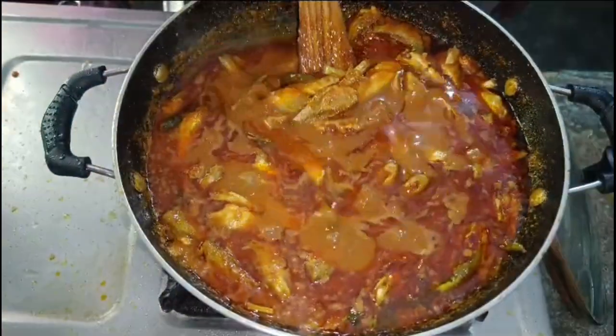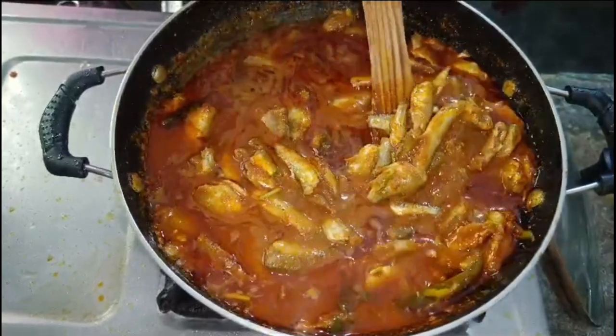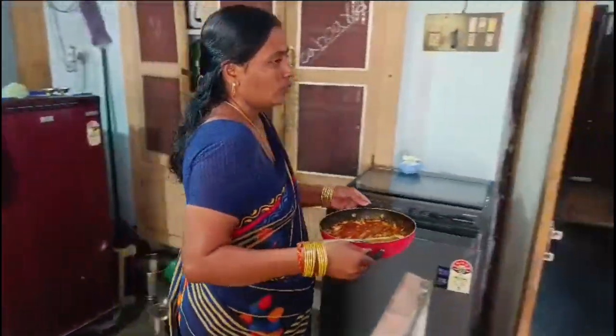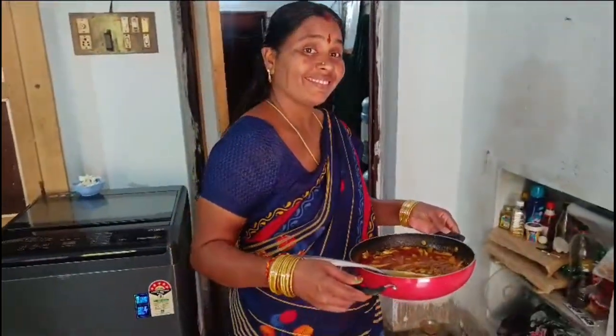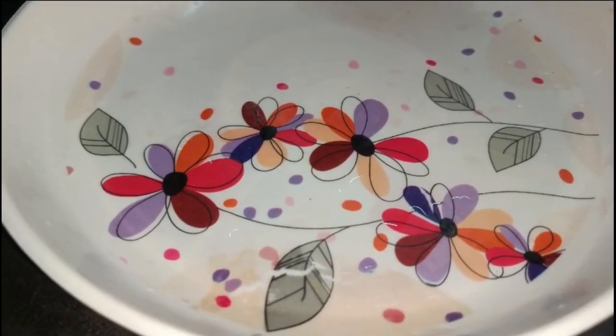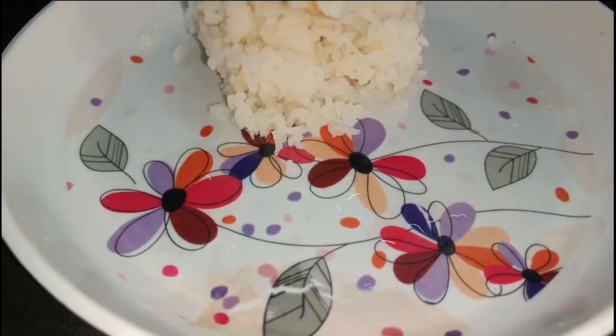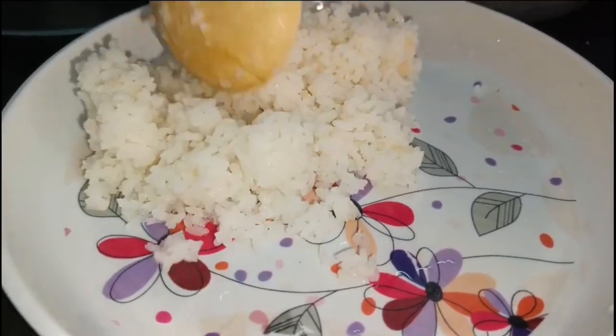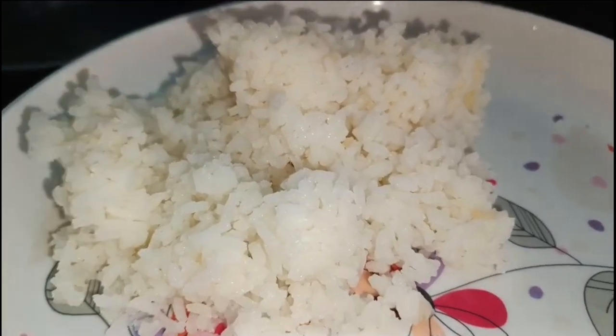I am going to cook the pot and put it in the pot.